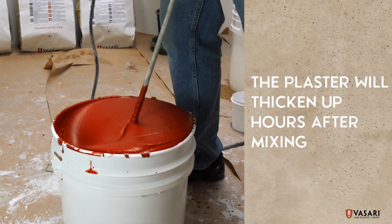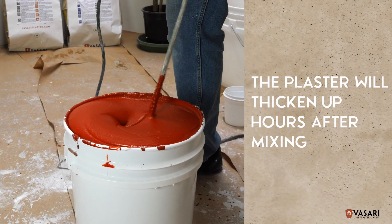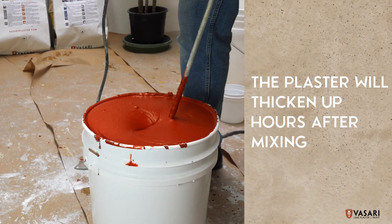Even though the plaster may seem slightly thin after mixing, it should thicken up within hours or days for use.